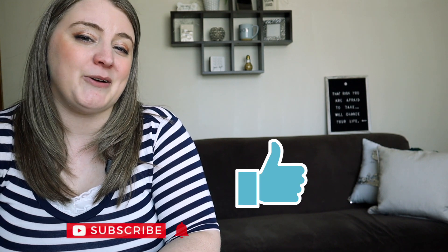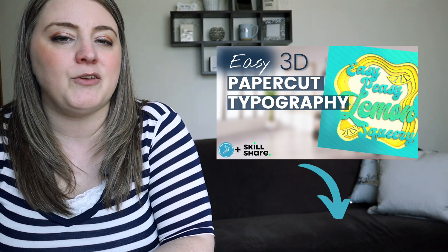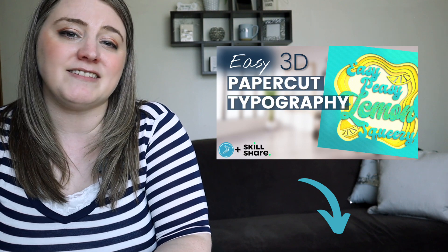I hope that was helpful. I love showing people how to combine creativity and technology on this channel. If you enjoyed it, I'd love a quick thumbs up — it really helps my small channel and tells YouTube that more people should watch this. If you want to learn more about digital paper cut and typography tips, I have a class on Skillshare. There's a link in the description for a free 30-day trial where you can take my class as well as thousands of others on a bunch of different topics.